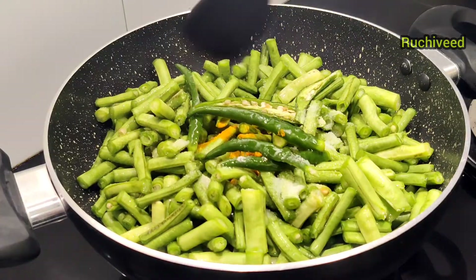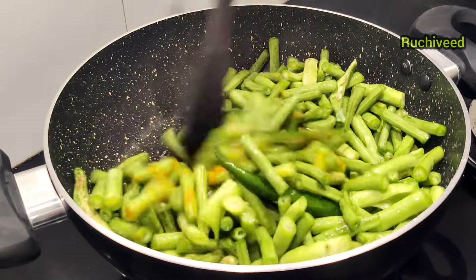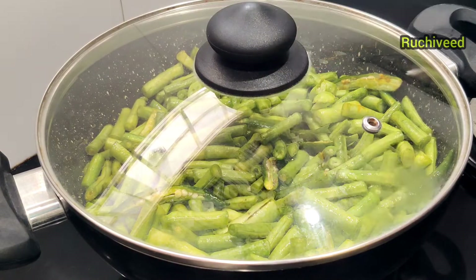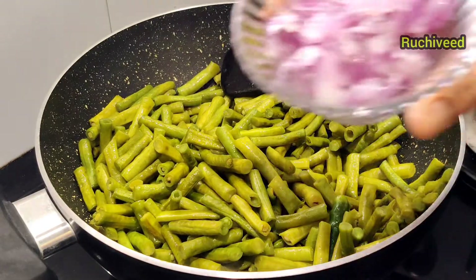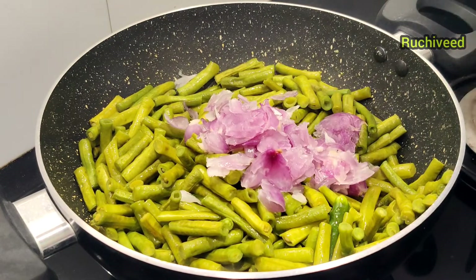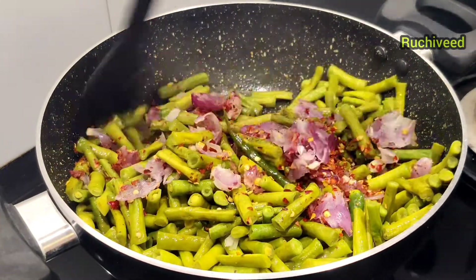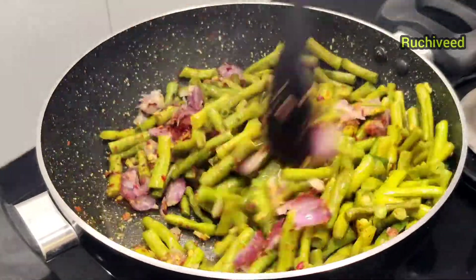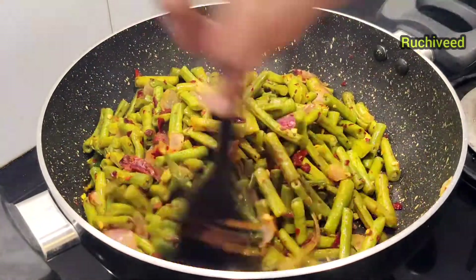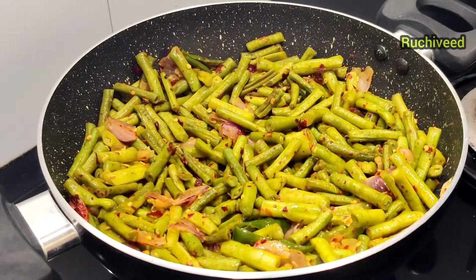Mix it a little bit, mixing on low to medium flame. Let us see how it is going to come together. Let's mix it all together. Add 1 tsp of salt and mix it in. Add to taste and mix it in.